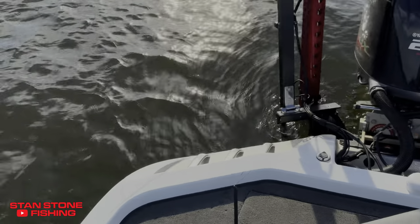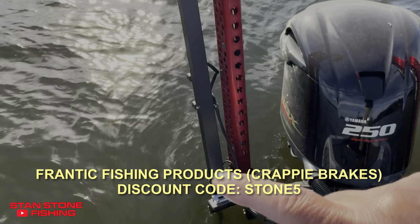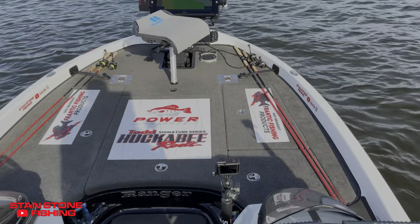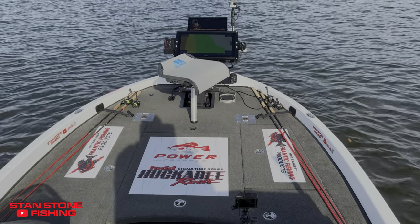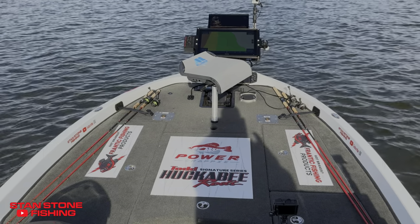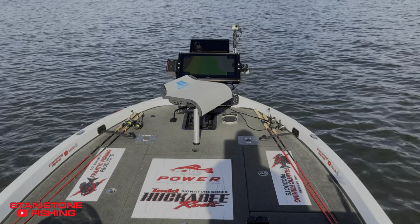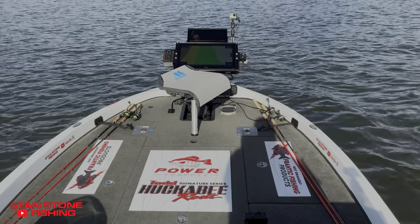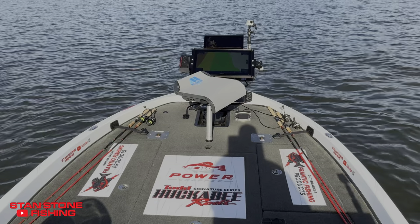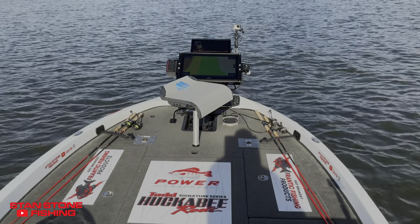The transducer is mounted on my Frantic Fishing Products drop brakes. I've got the transducer aimed under the boat, perfectly straight, facing the bow of the boat. I'm going to give you a recorded screen of the iPad and show you what the transducer looks like. We're going to look at a brush pile. The first 20-24 feet that you see on the forward view is going to be under the boat. The brush pile is going to be sitting right on the bow of the boat.